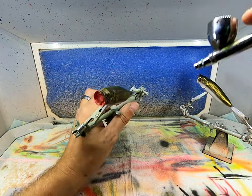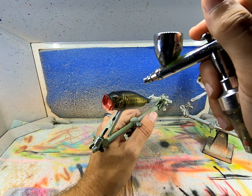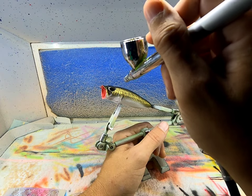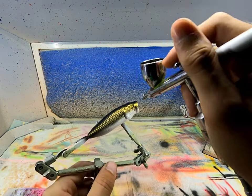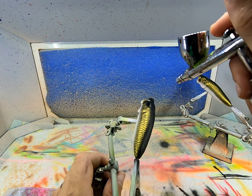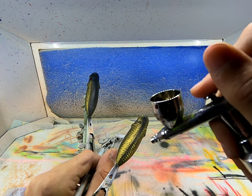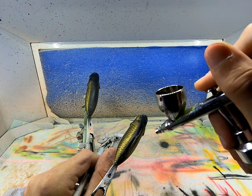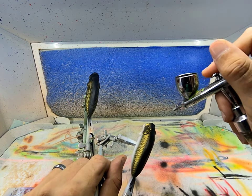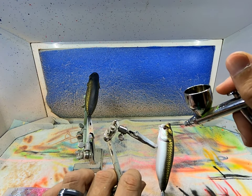Now I've got some more black loaded in. We're going to go straight down the back. I'm going to drop it down the side just a little. I'm going to hit those eyes. It looks about even - going straight down the back.